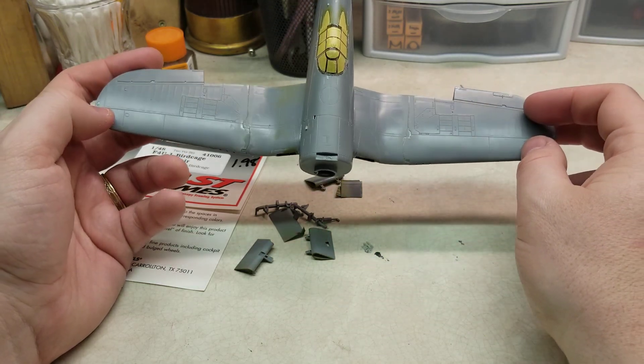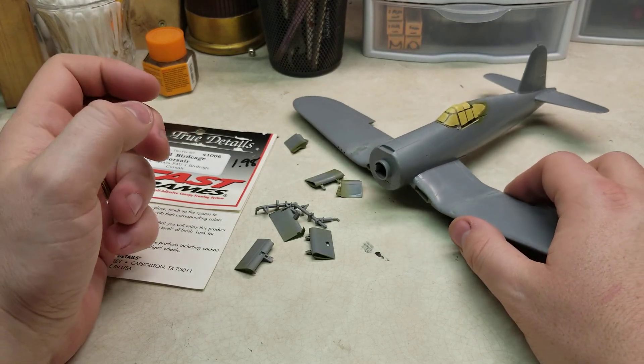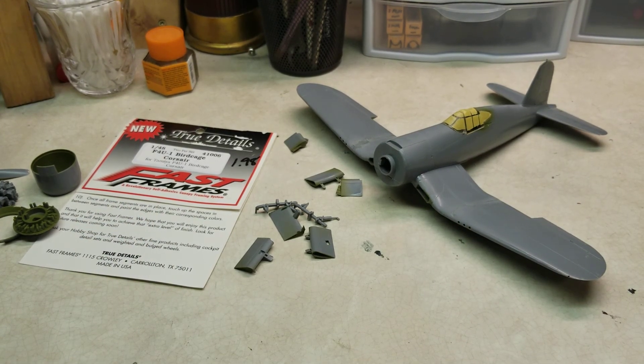We'll get a primer coat down and then start the process of getting paint on this bird. It's really starting to come together pretty nicely — hopefully it'll be done here within the next couple of weeks.